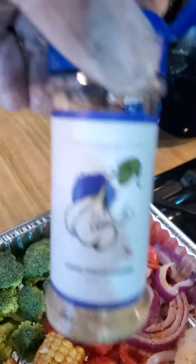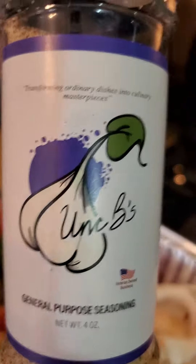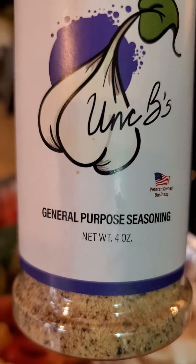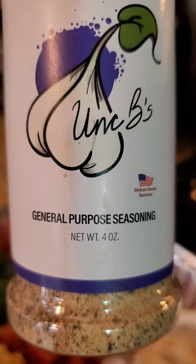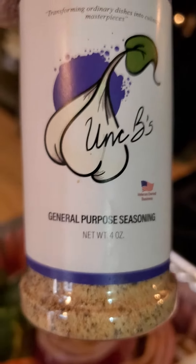Remember, get your Aunt B's — check us out, check the website out, check us out at the farmers markets in Houston, Texas. It's always good cooking and eating. Put Aunt B's on everything — it's not just for meats, it's for everybody including vegetarians, vegans, and children as well. Remember, we're chemical free. God bless y'all, have a great day!